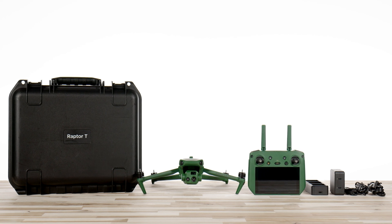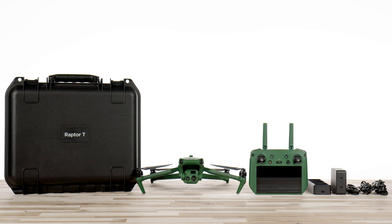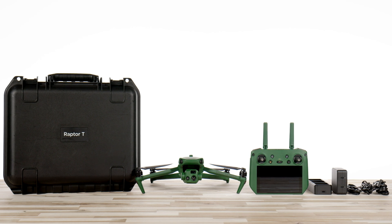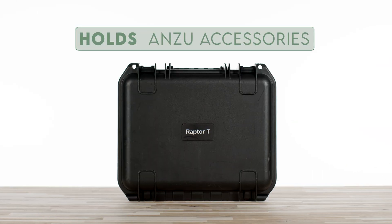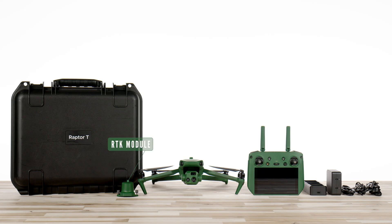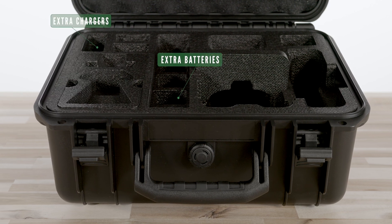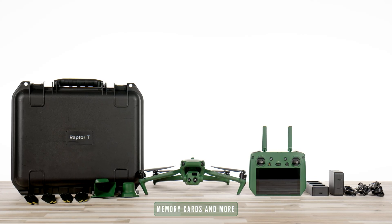The propellers do not come pre-installed, but you can install these in 30 seconds or less. Check out our propeller installation video in the link below to learn how to safely and securely install your propellers. The case has enough room to hold the Anzu accessories, which include the optional RTK module, loudspeaker, extra batteries, extra chargers, and there's also room in the compartment to store extra props, memory cards, and more.